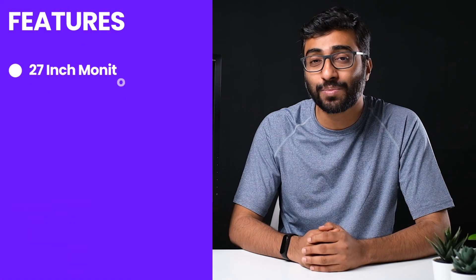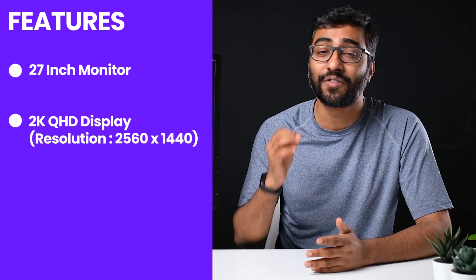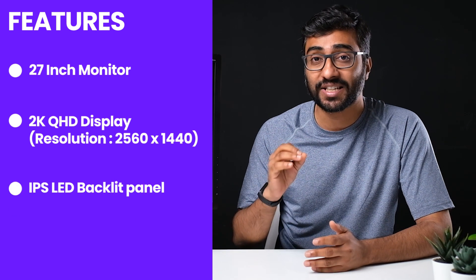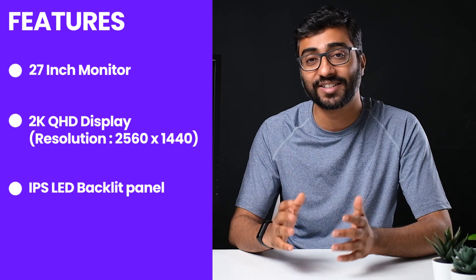I'll talk about the professional features in a bit, but first let's look at the core specs of this monitor. This is a 27-inch monitor with a 2K QHD display with a resolution of 2560 by 1440. It also uses an IPS LED backlit panel, and IPS panels are very well known for good color reproduction, brightness, and contrast.